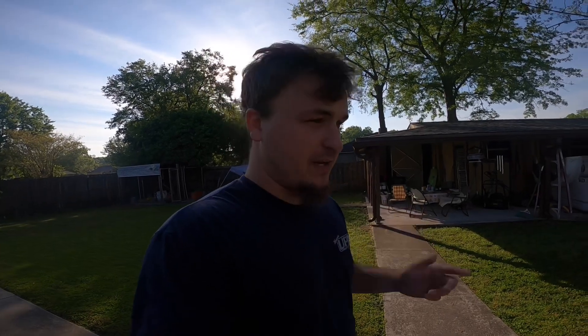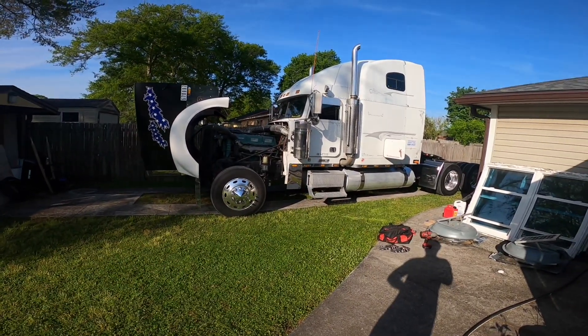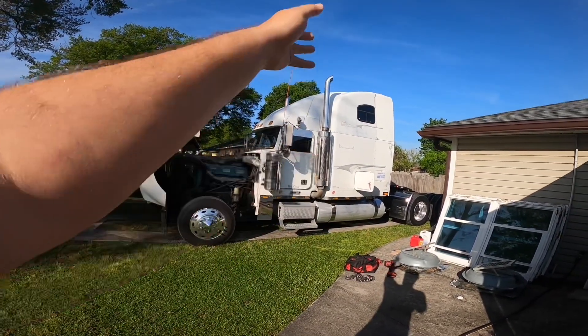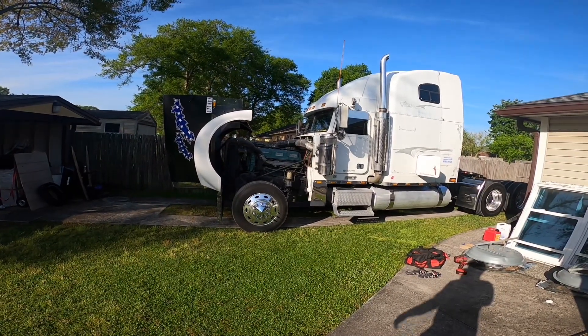What is going on guys, welcome back to a brand new video. Today is a special day — we are going to be installing 8-inch Lincoln Chrome flat top stacks on the classic. Me and my dad are about to get to work. We're going to be taking off the driver's side first, and I got new brackets for where the clamps sit. The ones on the other side are rusted out and broke off.